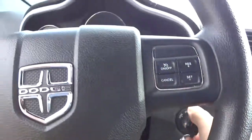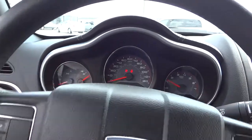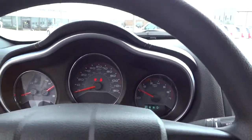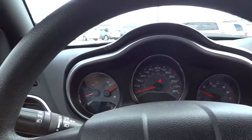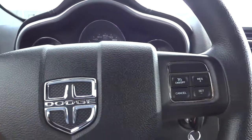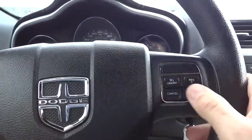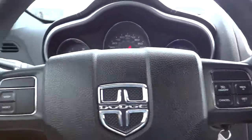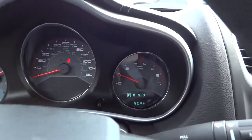I'm going to hop in and go ahead and start it. Here's your steering wheel — pretty much a typical Dodge steering wheel. It has the cruise control settings on the right and your controls for the menu display on the left.